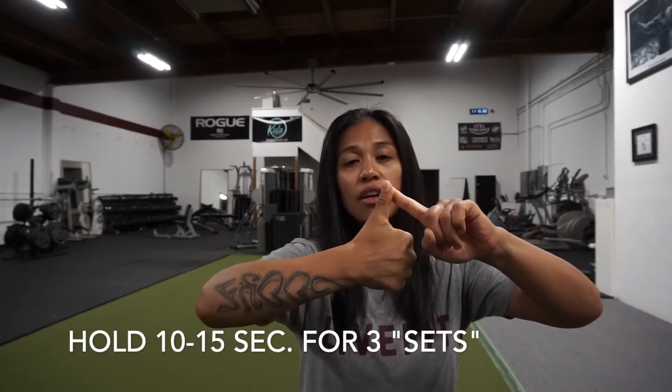Now you're going to take your free hand and press against your thumb. This one is called push because you're going to push against your free hand. Press against your thumb and push. Hold that for 10 to 15 seconds and do that for 3 reps. You'll feel it right here, right across the front of your forearm.